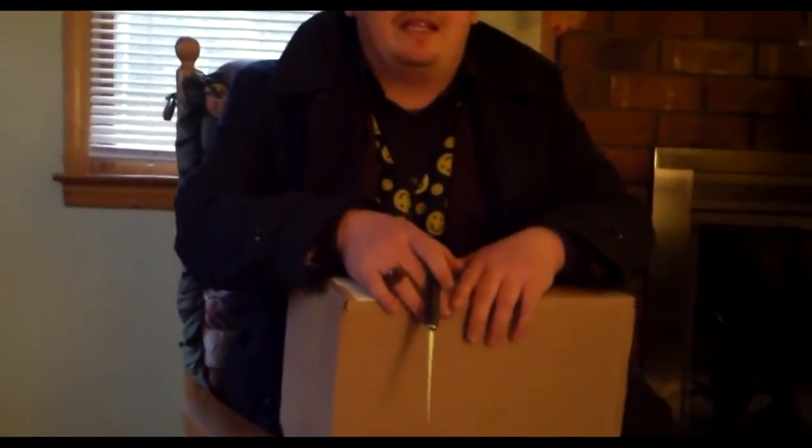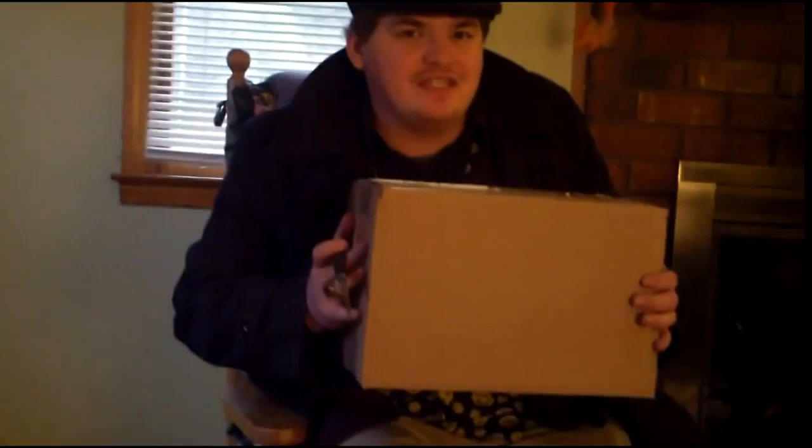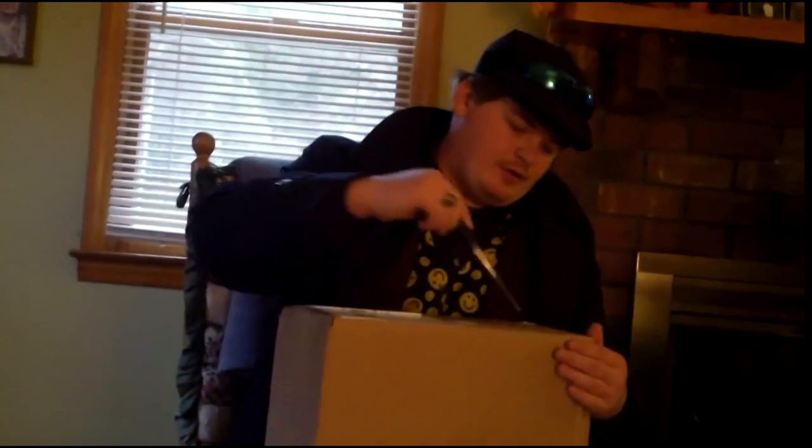Hello folks, I'm TommyNC2010, and what's in this box? What's in this box? I can tell you what's in this box. This is an unboxing video and it's my new look.